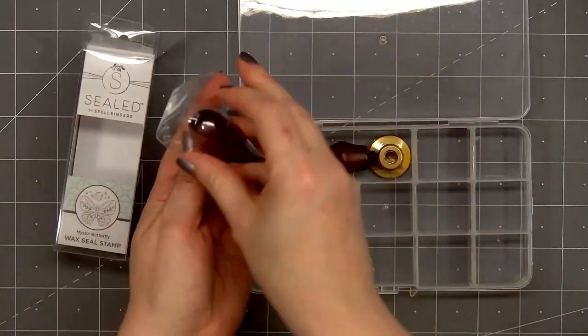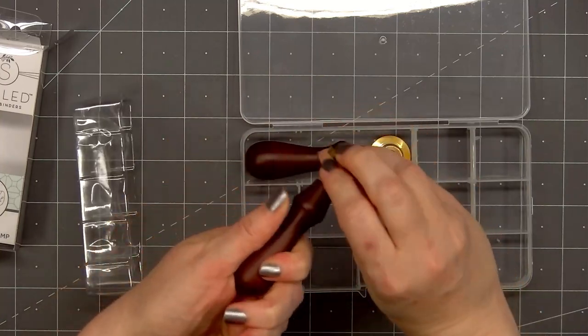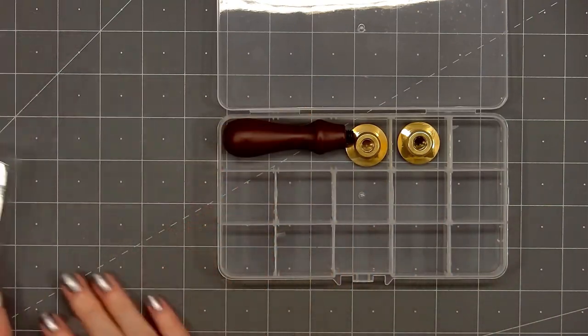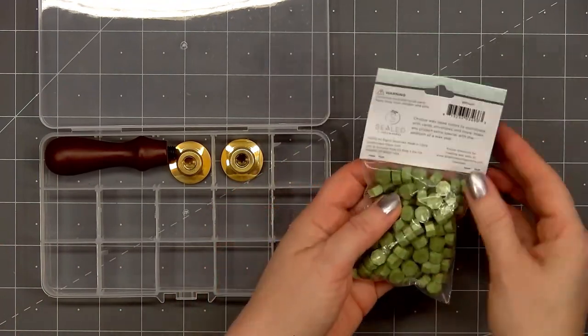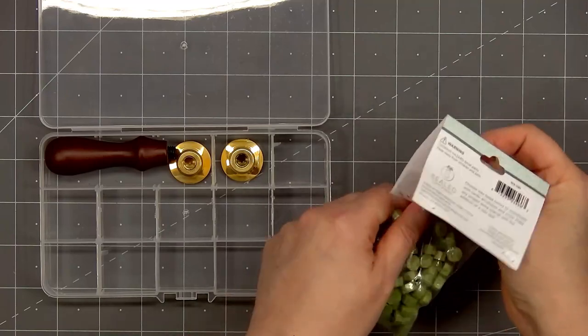And if you'd like to store another handle, you'll simply remove two more of the divider pieces. If you're only storing one of the wood handles, the box will also fit 13 of the wax seal stamps. This is how I plan to use the storage box. I love the idea of having all of the stamps together, and it's a small box so it doesn't take up a lot of room.